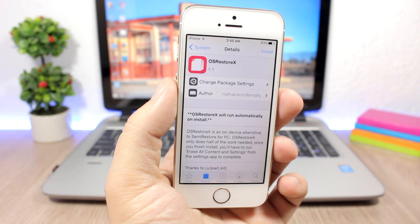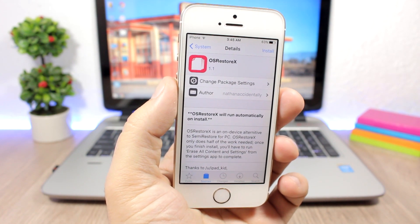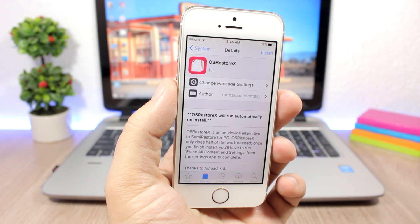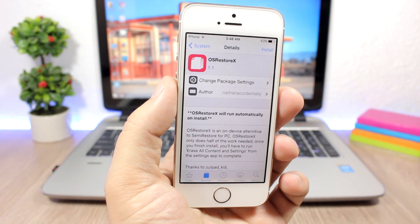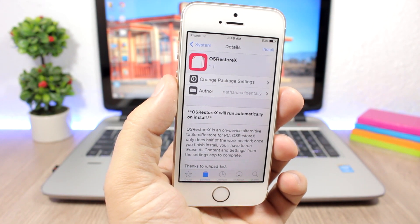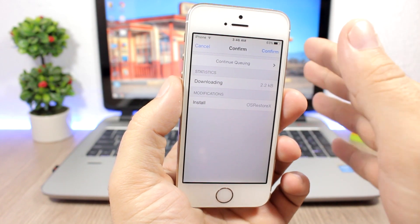After this you will have to go and erase all data and content from your device — there's no other option. You don't need to respring or reboot your device; just install this and then go and delete all data. So let's try it — click Install, then click Confirm.